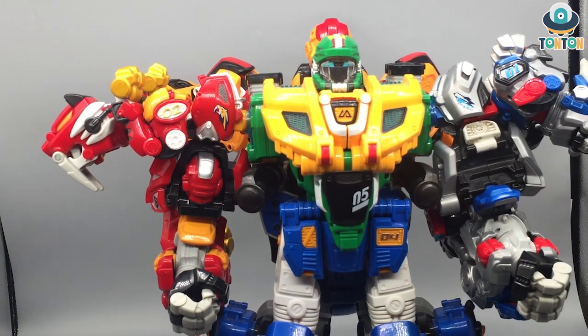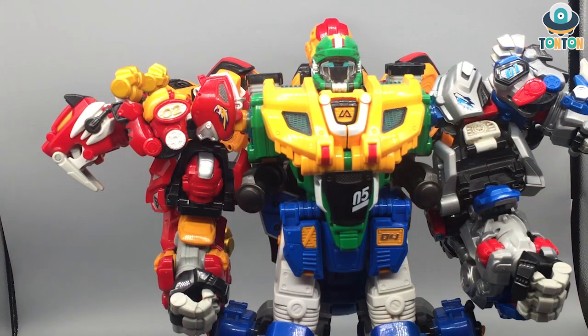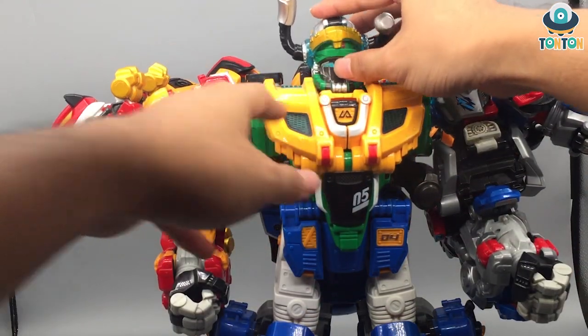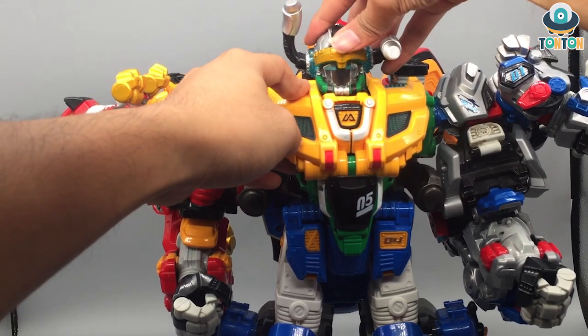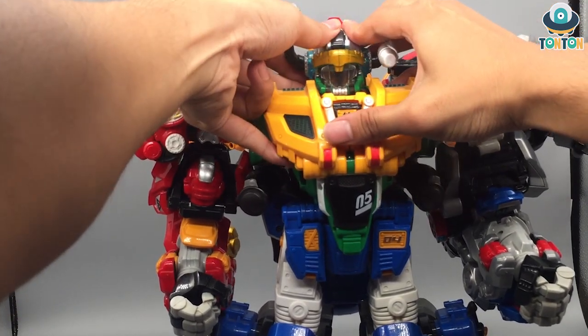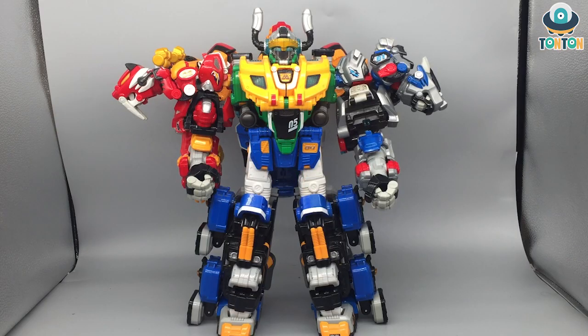Finally, you can bring in the helmet, which is the rear of the falcon, and position the horns depending on how you like them. And we are done — this is the complete transformation and he is really tall.